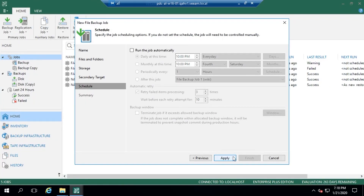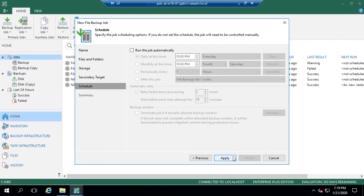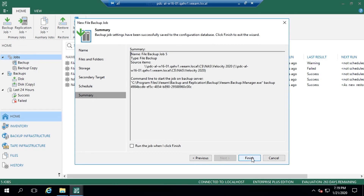We want that repository to be as close as possible for really fast recovery, but then we want the option to tier that off into cheaper or more efficient storage. That could be a de-dupe device, but mainly as we move forward, it's going to be object storage. We've also got a secondary repository option - the ability to offload retention into a secondary location, so that if there was a disaster at site one, we can bring up those file shares in a secondary location. We set a schedule - everyone that has ever seen Veeam has seen this schedule screen - and apply. That's it. We've created a backup job.